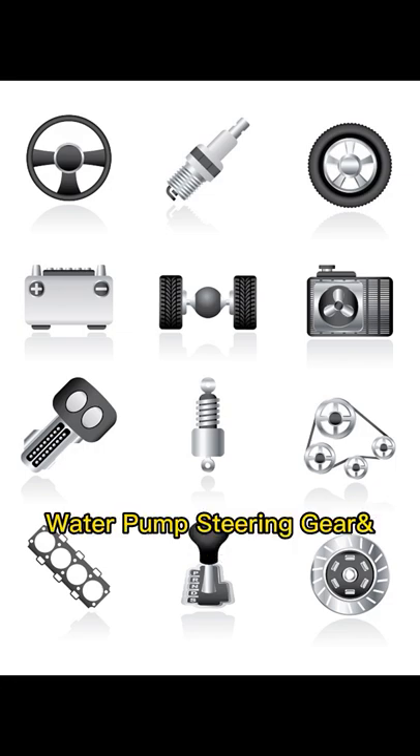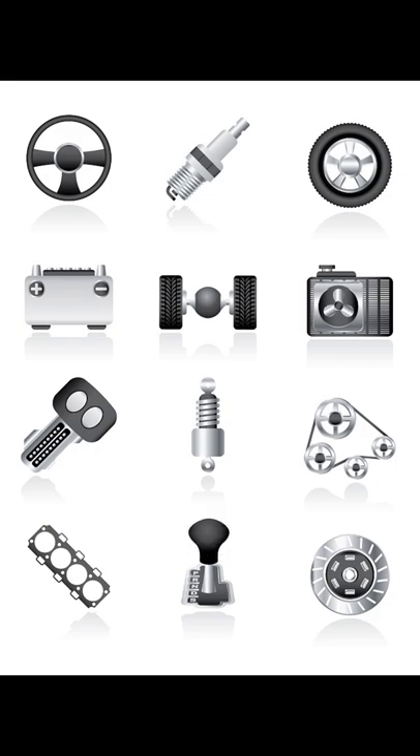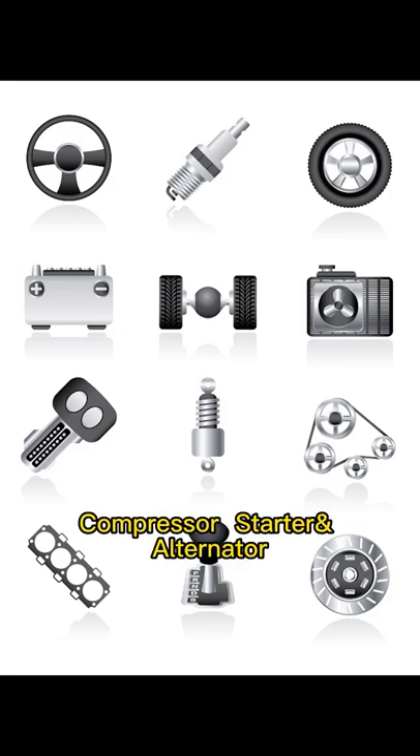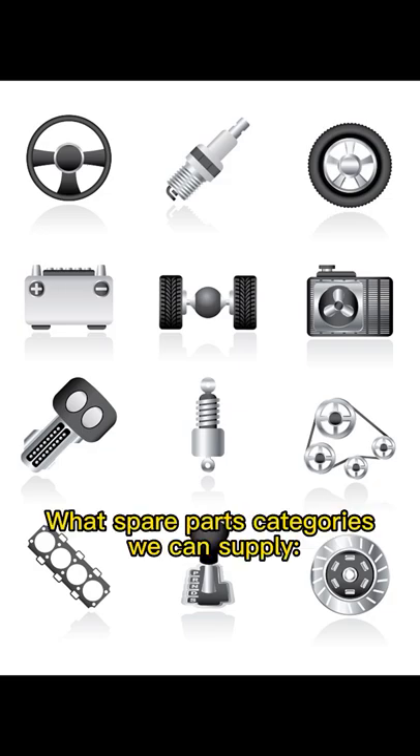Cable, headlamps, bumpers and body parts, water pump, steering gear and shock absorber, driving shaft, compressor, starter and alternator.